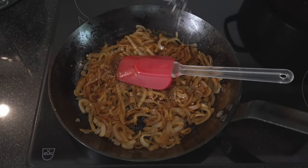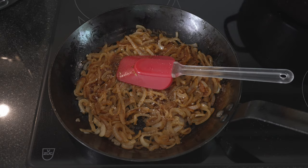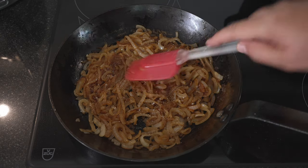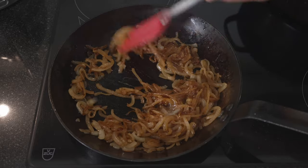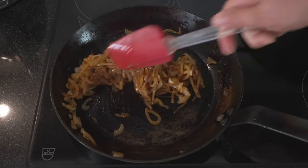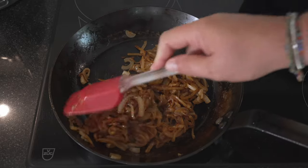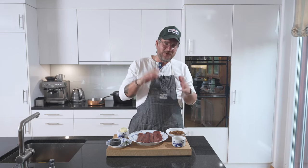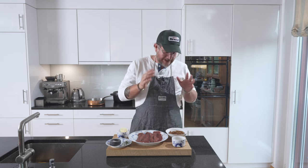Now we're almost where we want to be. We'll salt a little bit and add a bit of black pepper, just so that everything is pre-seasoned. And that's our melted onions. Call them melted, call them caramelized, call them whatever you want — they are fantastic.